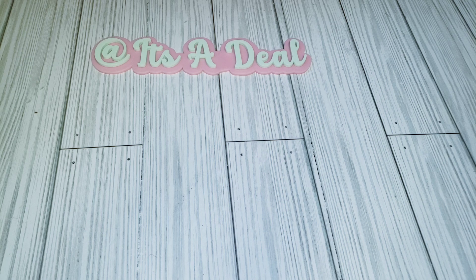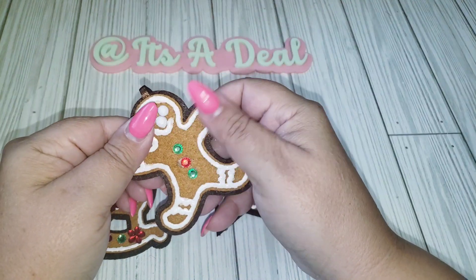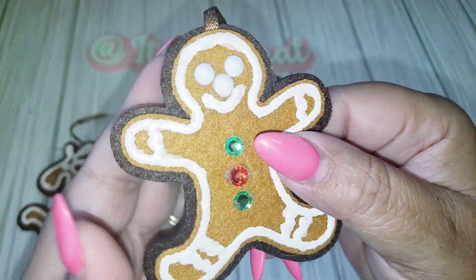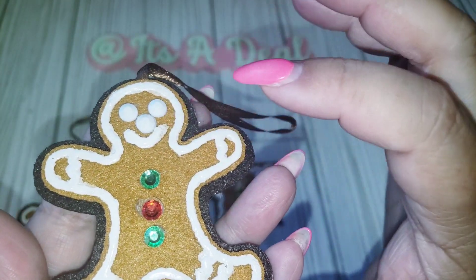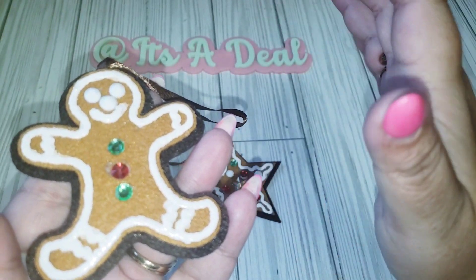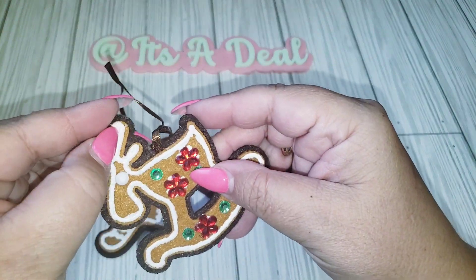I was going through my stash and I had this set of little cookie gingerbread ornaments — they were probably gifted to me. What I did was just vamp them up a little bit. I added some bling to the buttons, then I added some white flat gems for the eyes and nose, and then I went around and used my white puffy paint to outline the gingerbread. It did already have a white outline, but it wasn't bright enough in my opinion.